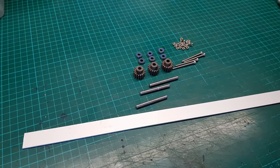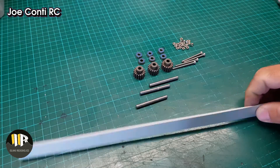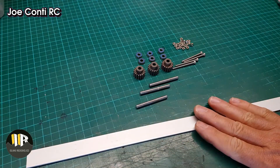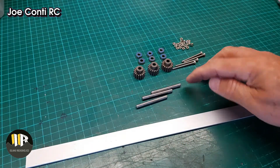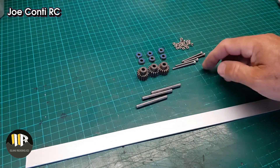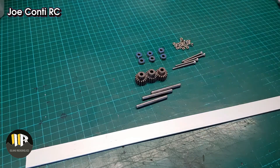Hi! For my 8x8 build I've decided to build my own transfer case. It's just a challenge, and what I will be using is this 2cm aluminium flat bar, some 5mm rods, Trex's 17T pinions, bearings and some bolts and nuts.